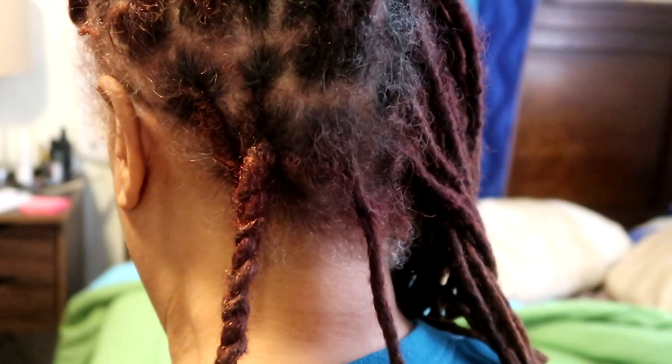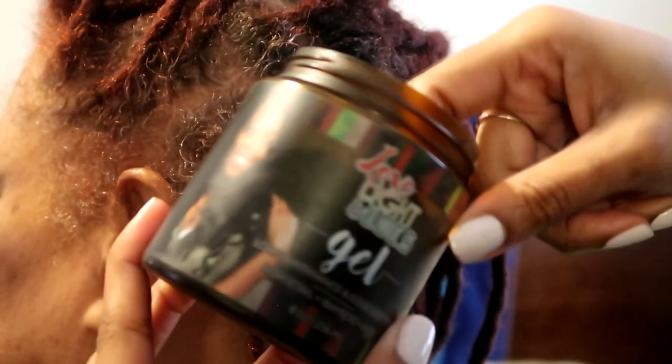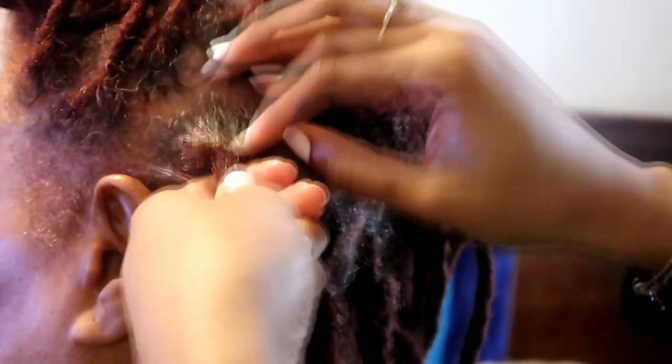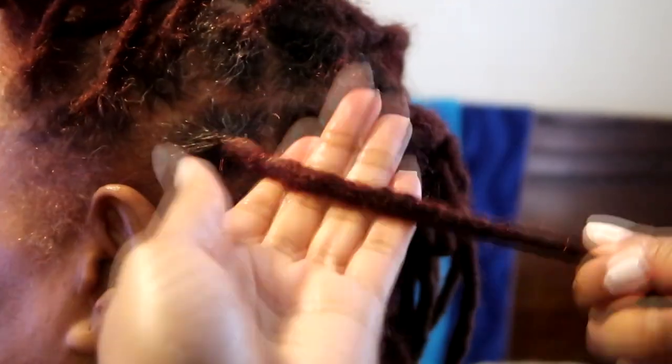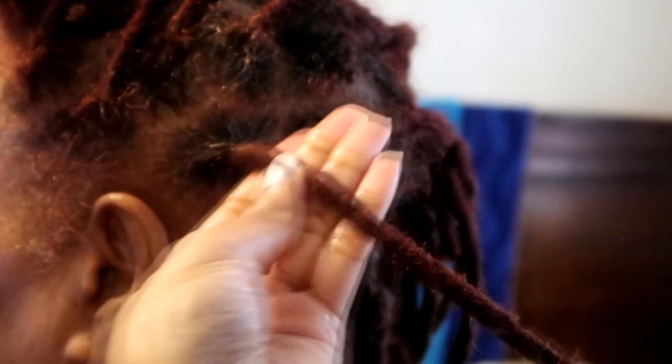As I started doing her hair I noticed it started to get dry. By the way, give your client a heads up when you're about to mist their hair because it's always like a shocking experience. Sorry mama. So I go back in with the gel — and mind you, with my gel you don't need to use a lot of gel at all. This gel is eight ounces and it lasts a long way because you only need such a little amount. If you use too much you can possibly get buildup, and we don't want that. So just use a little bit.